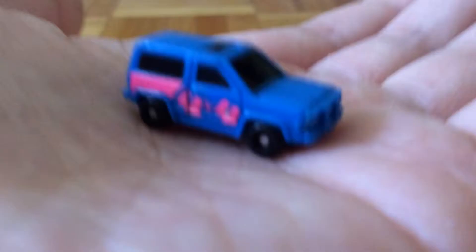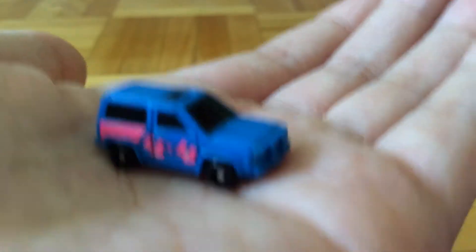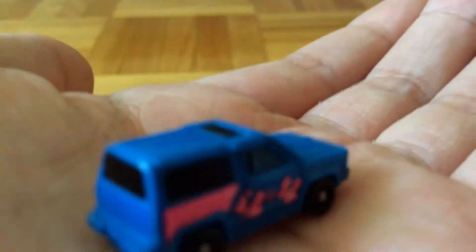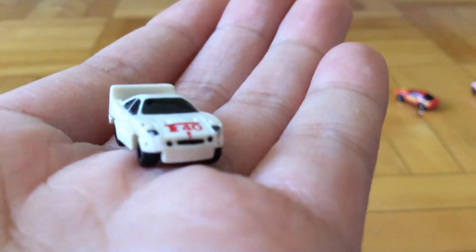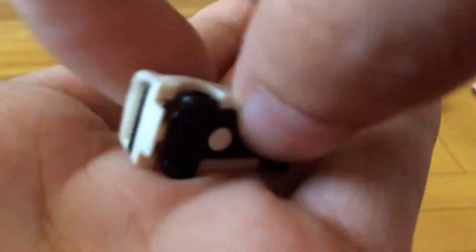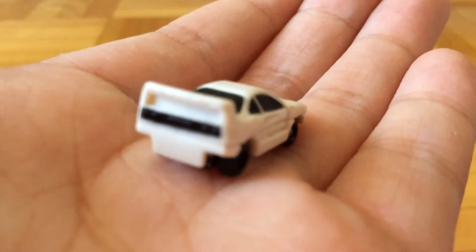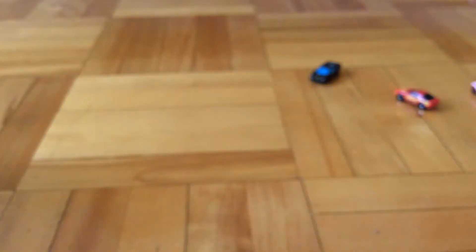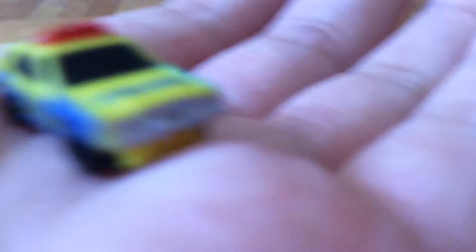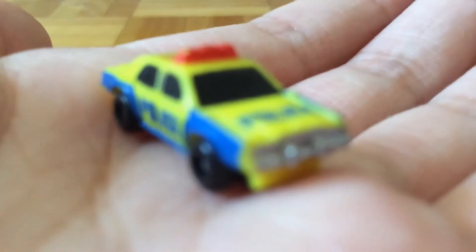We have a 4x4 van. Then we have a, I think this one is a Ferrari F40, but I may be wrong. Maybe it's an F50. And then the next car is another police car.